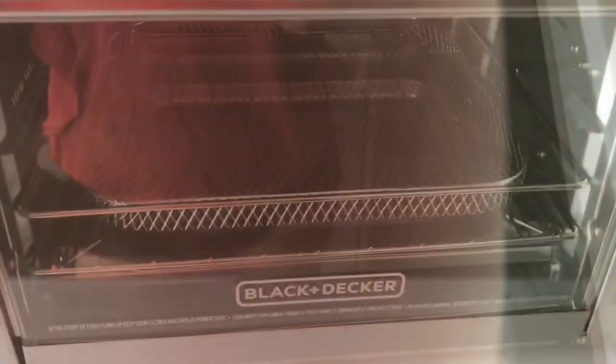Welcome back to my YouTube channel, and if you are new to my channel, hello! For today's video, I am going to do a product review of my new Black+Decker Crisp and Bake 6-slice toaster oven. I am super excited — this is the first time I am going to use this product and I really can't wait to see how it works. Without further ado, let's get into it.